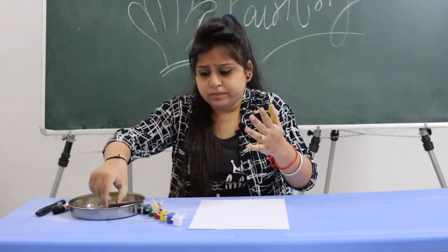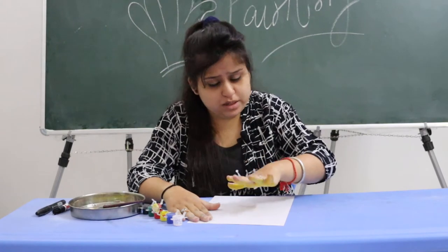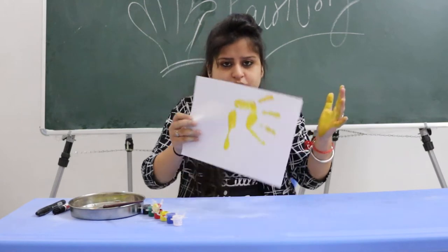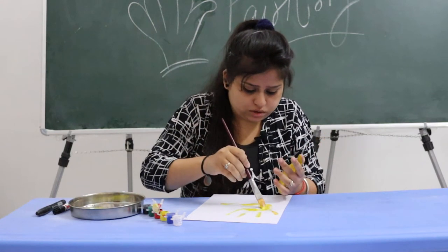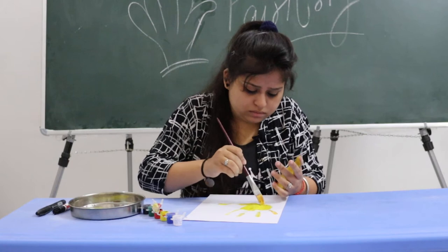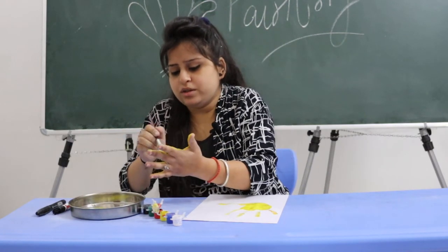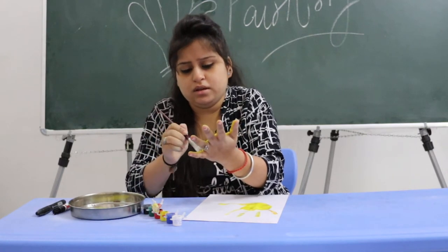Now what you have to do — carefully, you have to place a sheet like this. You can place your hands on the sheet like this. If space is left over, take the watercolor again. Put your fingers down, put your hands down, and then with your hands, hurry up, put the watercolor in it.